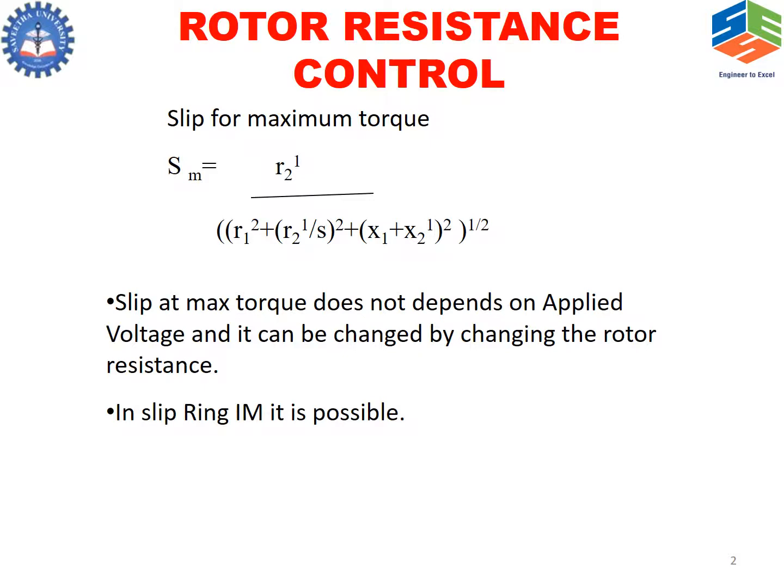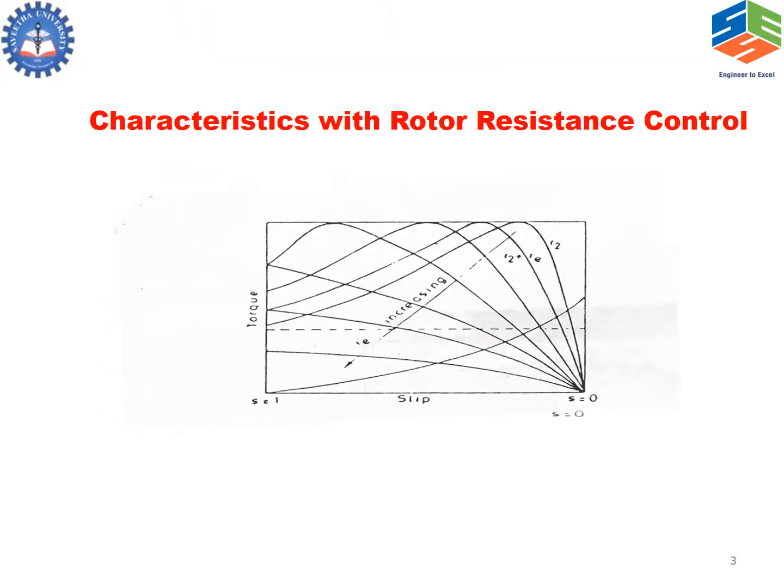This principle is used in rotor resistance control in a slip ring induction motor, since it is possible only in a slip ring induction motor. The characteristic of rotor resistance control is shown as torque-slip characteristics — with increasing rotor resistance, the torque decreases.